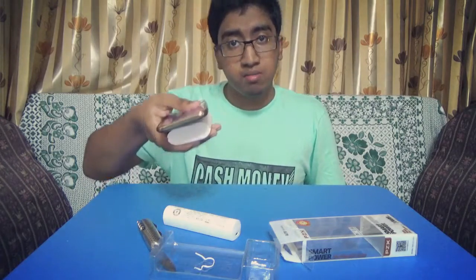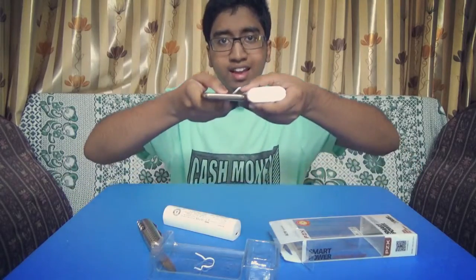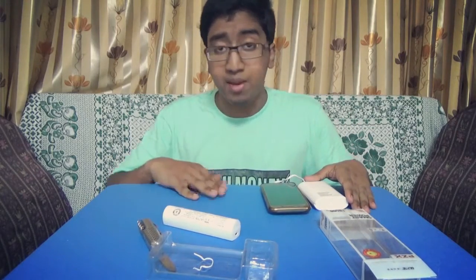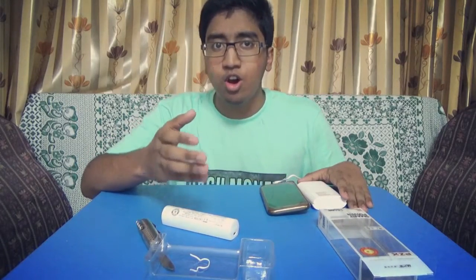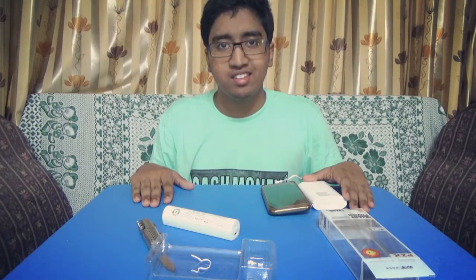In terms of portability, it's fine — it's almost as thin as my phone and I'm quite happy with that. With the unboxing of this device, I would like to tell you that I'll be unboxing one of the coolest products in my next video. So please stay tuned to my YouTube channel. See you guys, bye!